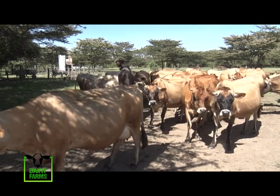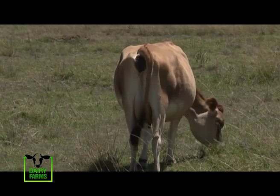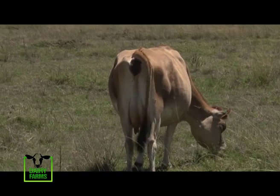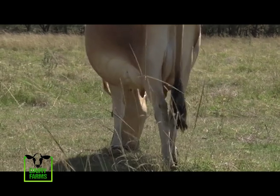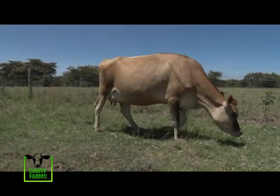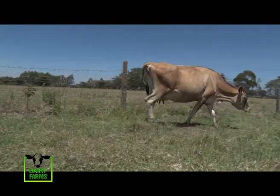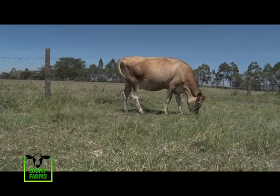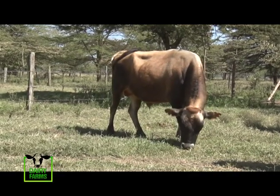Jerseys come in all shades of brown, from light to almost dark. All purebred Jerseys have a lighter band around their muzzle, dark long hair on the end of their tail, and black hooves. Average live body weight of the mature Jersey cow varies from 400 to 500 kilograms, and the mature bulls on average weigh between 540 and 820 kilograms.